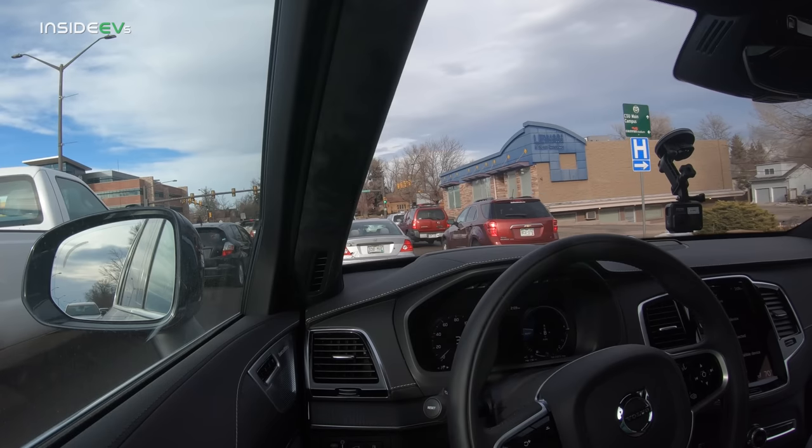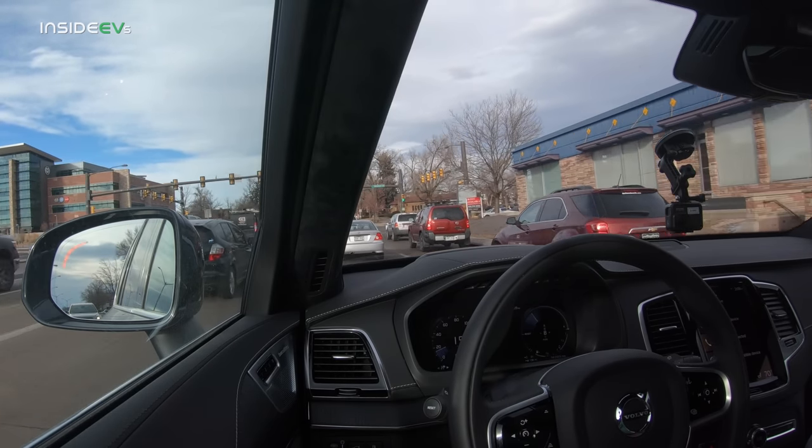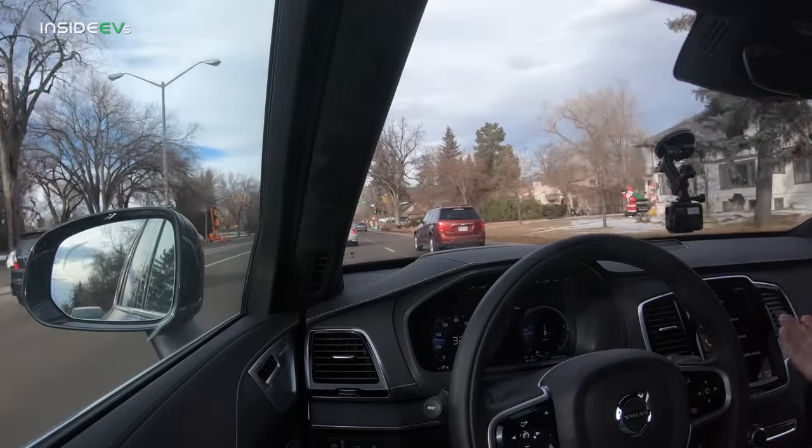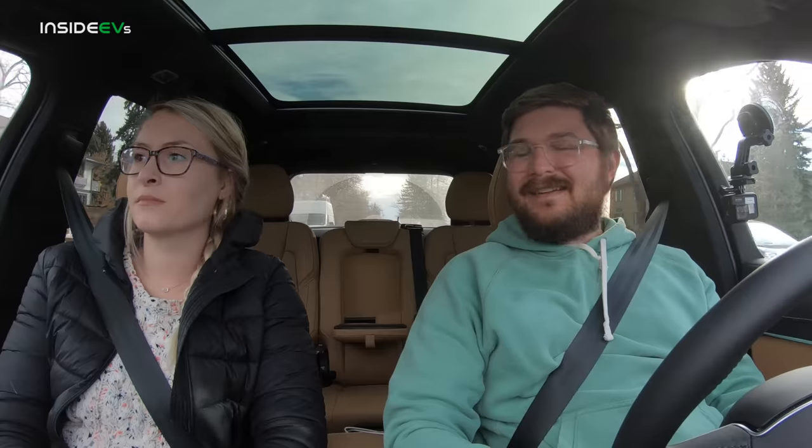One of the cars we shortlisted for Alyssa is the XC40 Recharge full electric, but that's looking less likely now. Based on preliminary data from journalists, the charge rate appears very poor. We can also look at Polestar 2 data — it's basically the same drivetrain — and it's not looking stellar. Alyssa has about a 110-mile round trip commute to Wyoming, which the XC40 could handle on one charge, but for road trips we'd still have to take the Tesla.